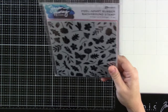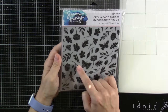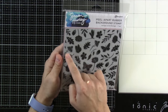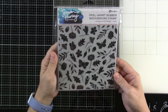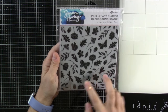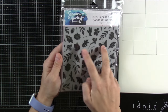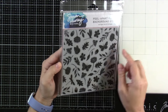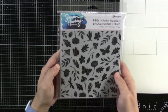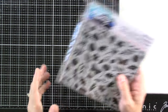Then we have Wings and Things, a peel-apart background, which has your butterflies, your little acorns and leaves, little sunflower pieces, and other sweet little florals. You've got a couple dragonflies in here, and the dragonflies and the butterflies all peel out of there. So I think that's super fun. You can make those different colors if you want, or leave the background just as it is. So you have options there.